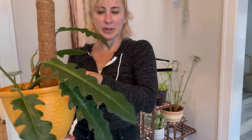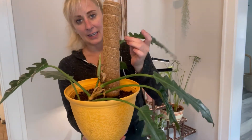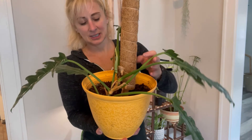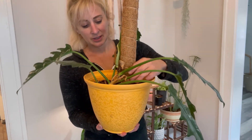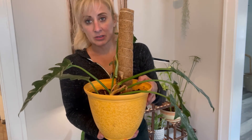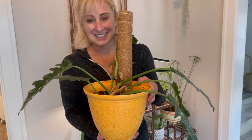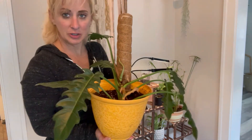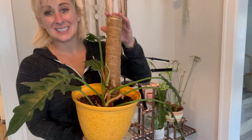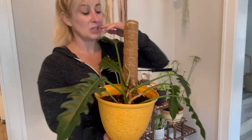Now the plant will start to climb up and I can help it twist if I so choose. This could also be done with a lot of your philos such as your monstera or your pothos — any type of climbing plant this would be great for. Or if you've just planted a heavy plant and it needs time to root, this would also be good for that.